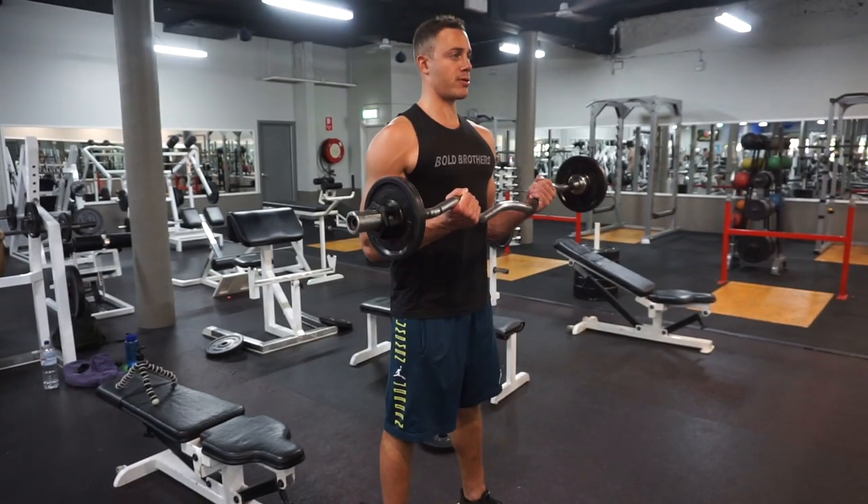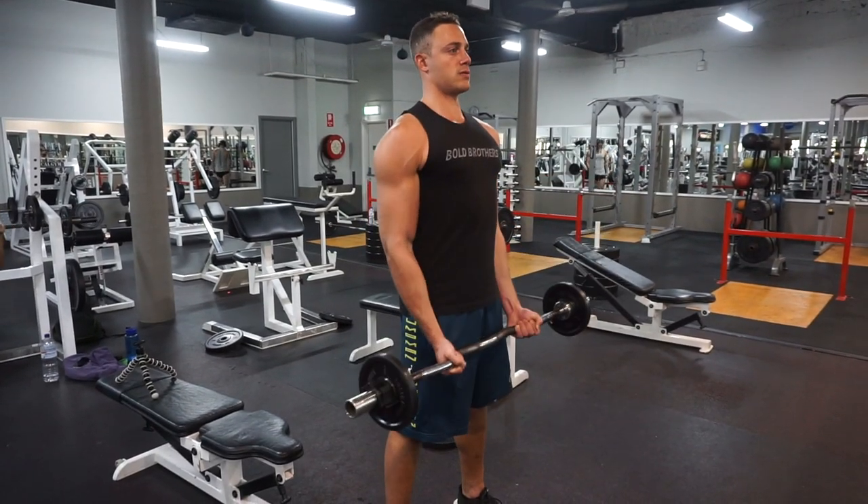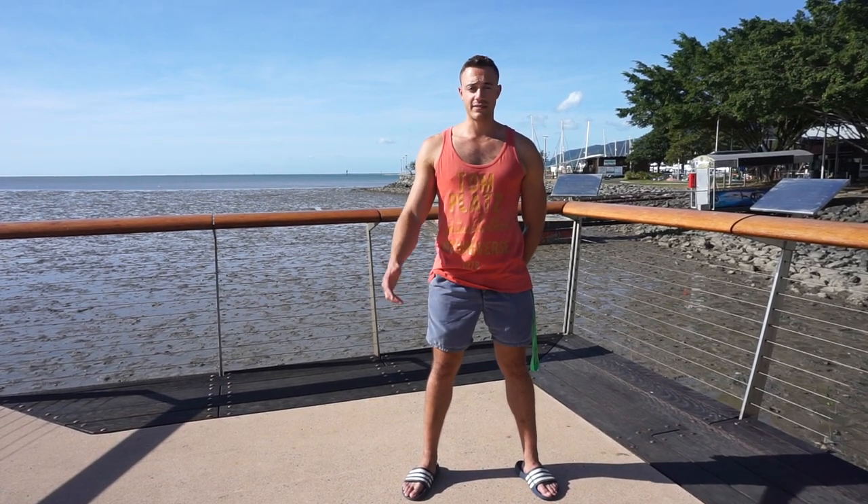Most people wind up in the weight room doing the same standard bicep curl over and over, maybe just gradually adding weight over time. But adding more weight isn't the same thing as getting stronger. For that reason, you need to change up the exercises that you're doing. A good way to do this is to grab the easy curl bar and mix it up.